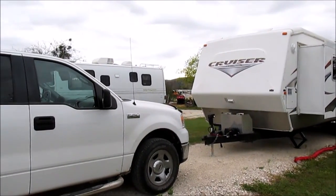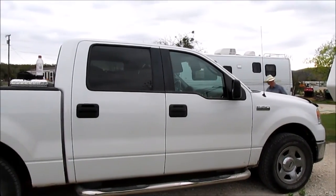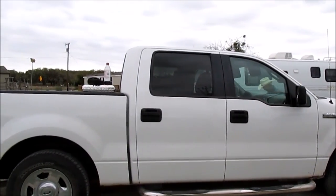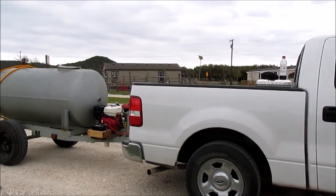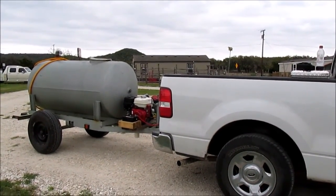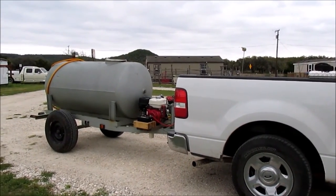My husband and I are getting ready to go and get our water. We are using water to compact the soil on the building pad area that we're working on, as well as watering our garden and also for potential fire prevention.